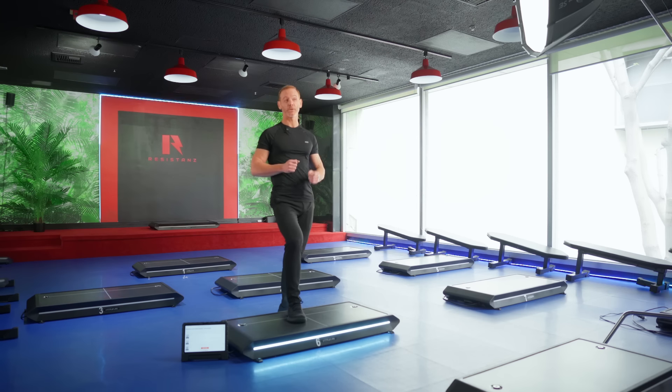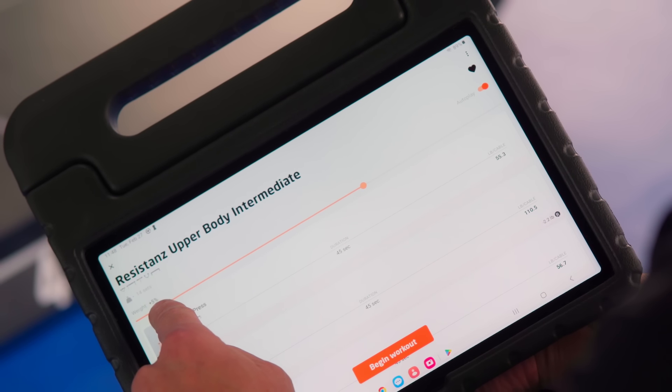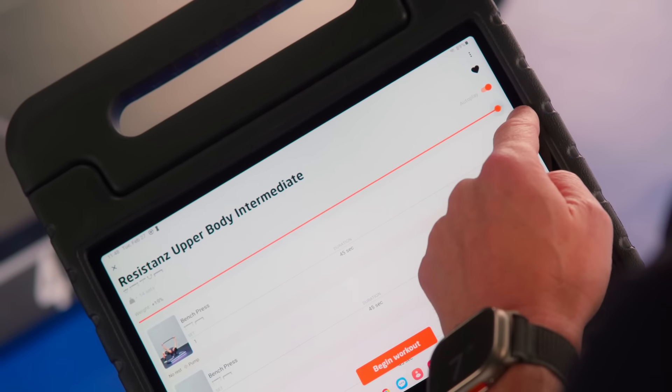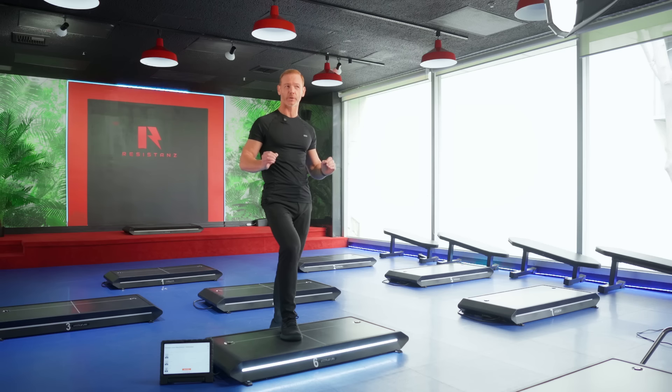A super convenient feature is that once you've got your routine dialed in and you're feeling strong one day, you don't have to individually change every weight — although you can. You can just use the slider at the top and overall go 1% all the way up to 20% stronger. Alternatively, if you're coming back from an injury and need to reduce it, you could drop it 5, 10, 15, or 20%. Super convenient.